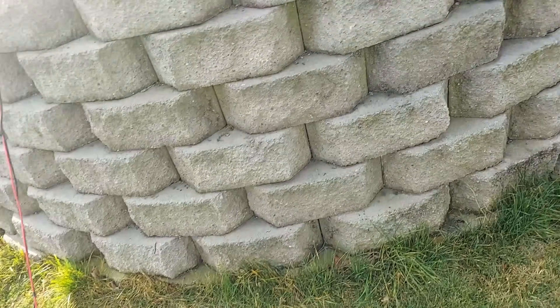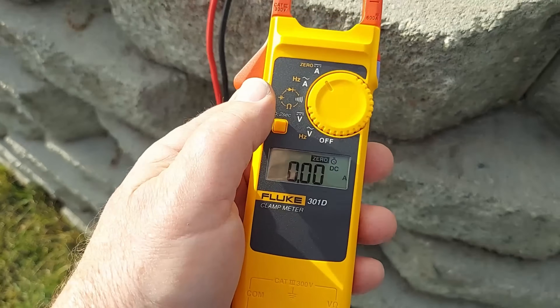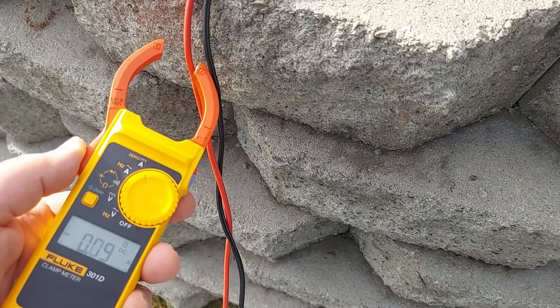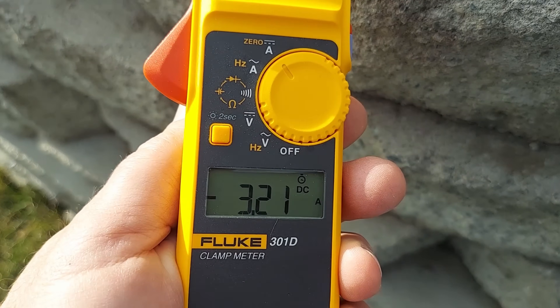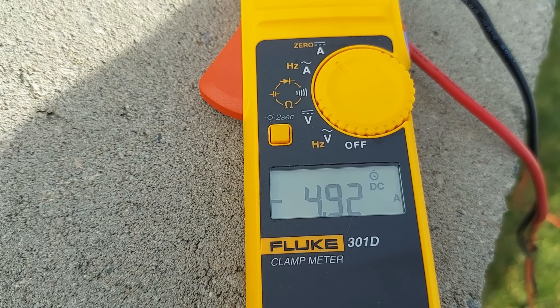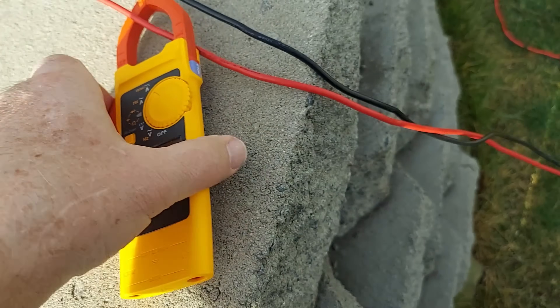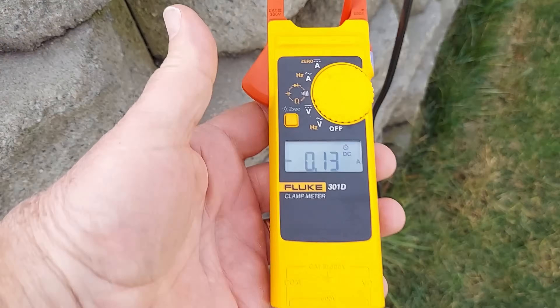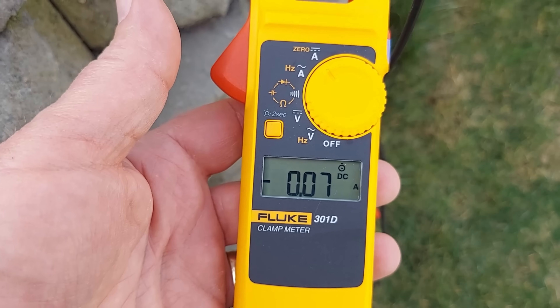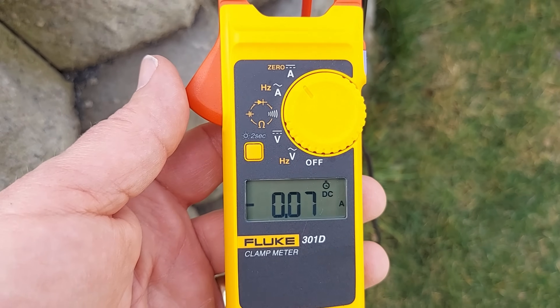What we can do is put an amp clamp on too and see what we're getting amperage wise. We've got 4 amps — 4.9, it's going up, the sun's coming out a little bit. So it's like one is taking priority over the other one. This one right now is only showing next to nothing.